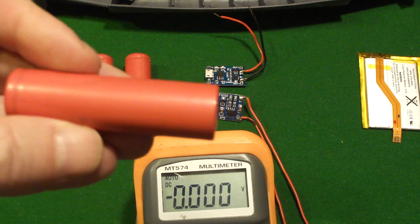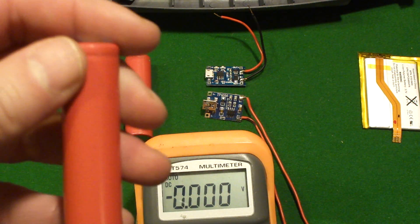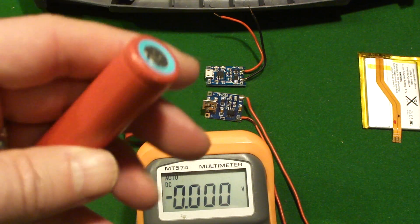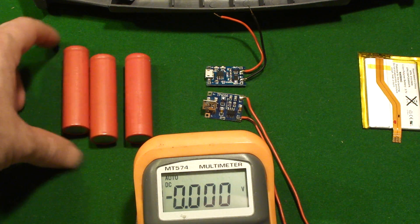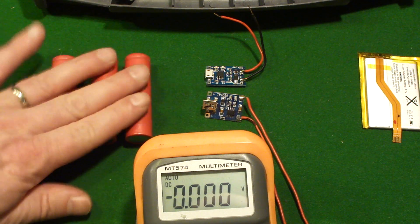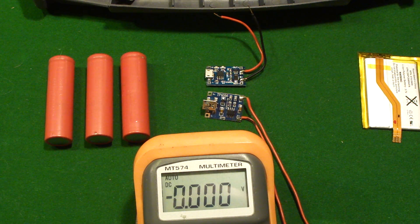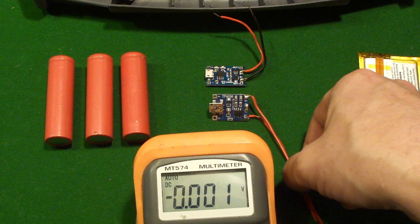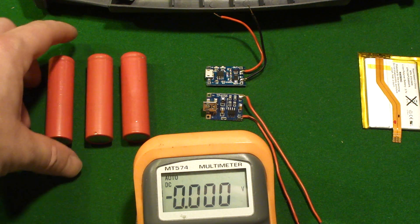These particular ones here are 3.7 volt 18650s, a very standard battery. You find them in all kinds of places — order them online, dig them out of old laptops. The Tesla has a thousand of them in there, or more, literally a ton of them. They're very common batteries, very much of a standard.